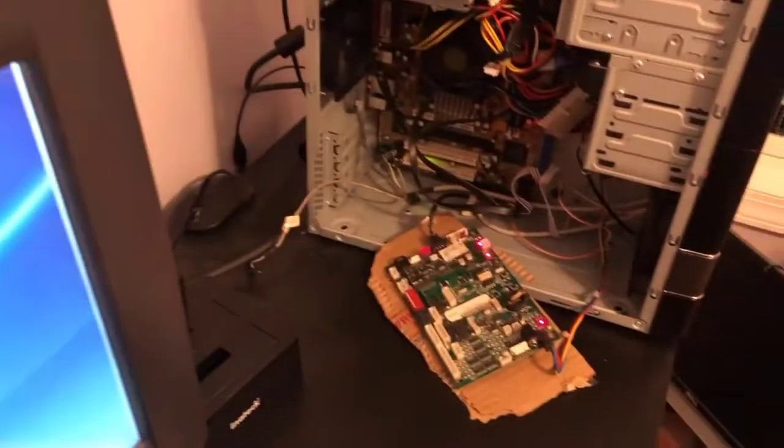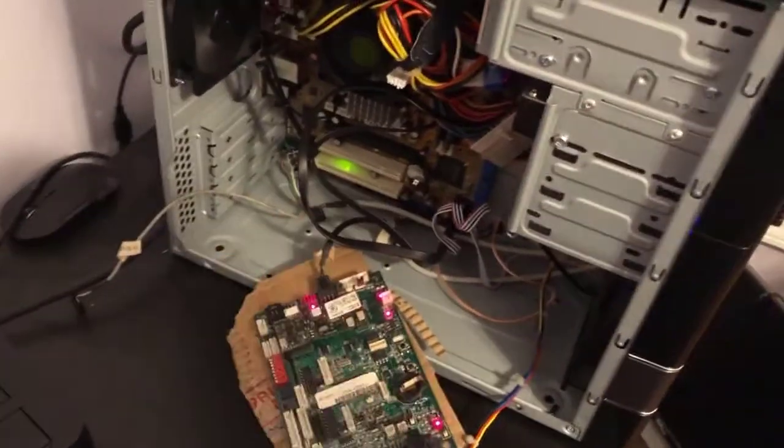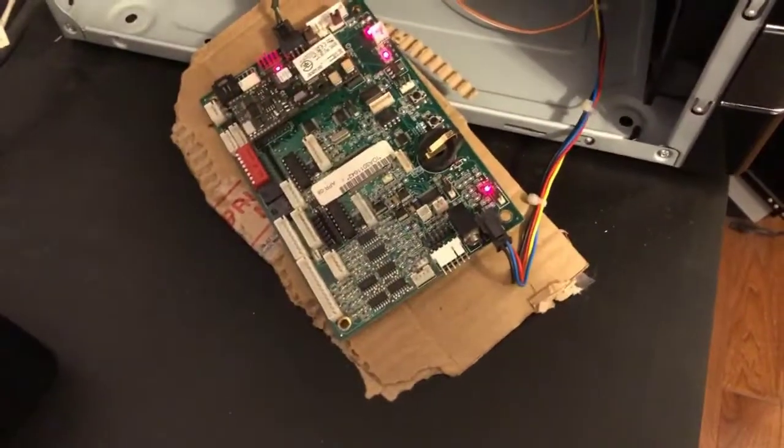Once I find that this all does work, I will probably just make some type of mounting bracket and stick it right in — it looks like there's enough space in the floor. I just have to put some spacers so it doesn't actually ground to the chassis.